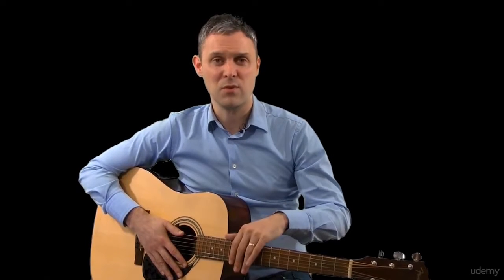One thing I want to say: in section two, to keep us finger picking oriented, we only use three chords. So it's actually possible for you to just learn three chords and do the whole of section two. You'll get a lot of the way through the course even if you only have a couple of chords, which I'll teach you.